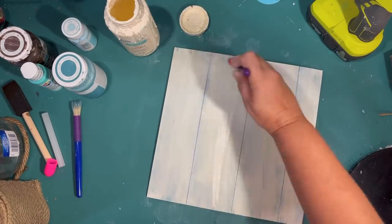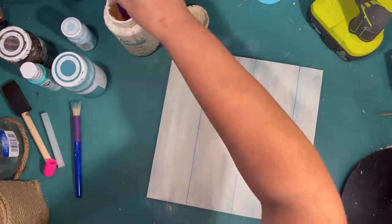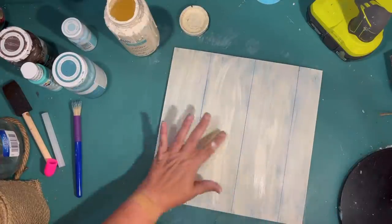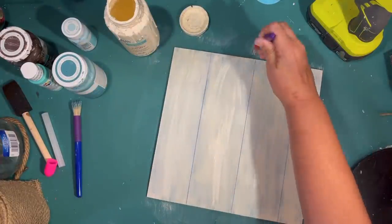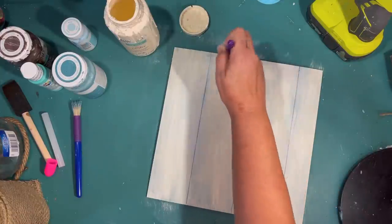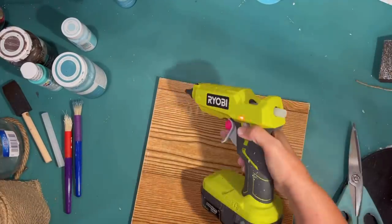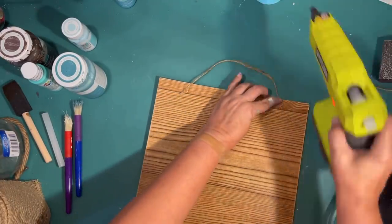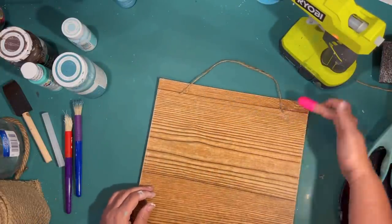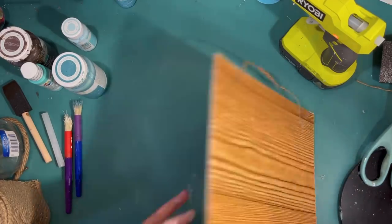I'm going to attach another wood piece to the sign to make it way flatter and more stable. I thought it was a little too blue, so I'm going back and distressing with ivory as well using a chunky brush from the Dollar Tree. The brushes keep losing their strings in my paint, which is annoying. Before I get any further, I'm going to use some twine and hot glue to make a simple hanger for the back of the sign.